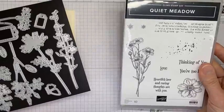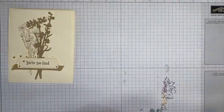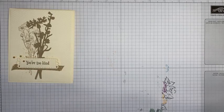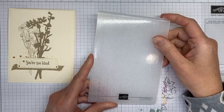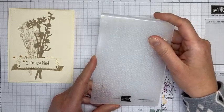So that is the die set and the stamp set we're going to be playing with today. Both will be available in the upcoming catalog, which starts Tuesday, May 4th — I can't believe it — when ordering starts from the new catalog. Very exciting!